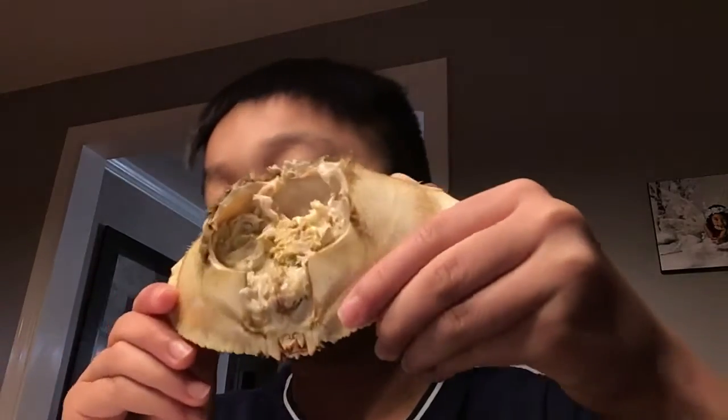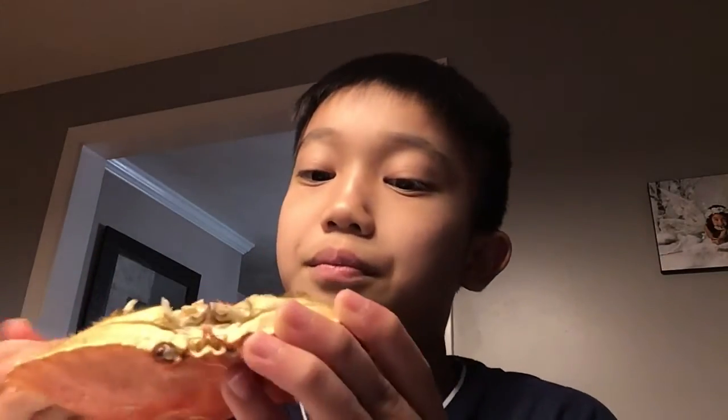I also think that you guys should try hitting that like button, or try commenting. Now I'm going to start by eating some crab head. So let's start off by eating the sides. You guys really need a spoon to eat it, because you won't be able to take all the meat out. You use the spoon to take out the sides.